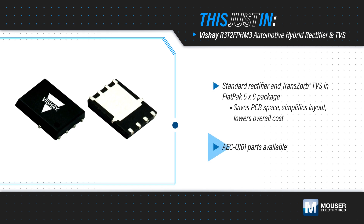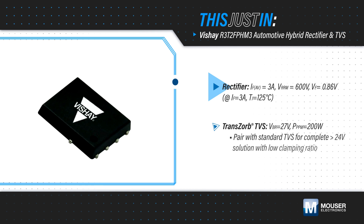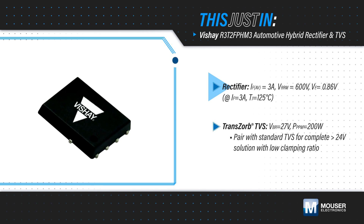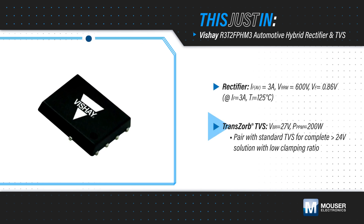AEC-Q101 qualified parts are available for automotive applications. The rectifier is rated for 3A forward currents, 600V repetitive peak reverse voltage, and a 0.86V forward voltage drop, while the Transorb TVS has a 200W peak pulse power dissipation and 27V breakdown voltage.